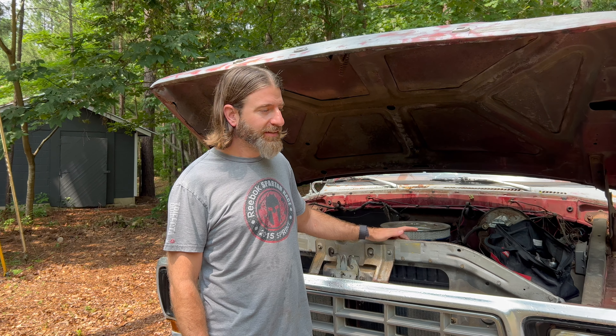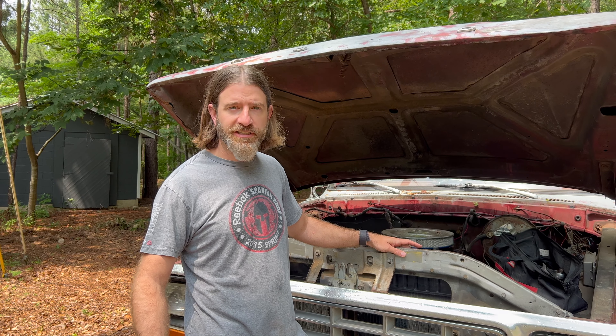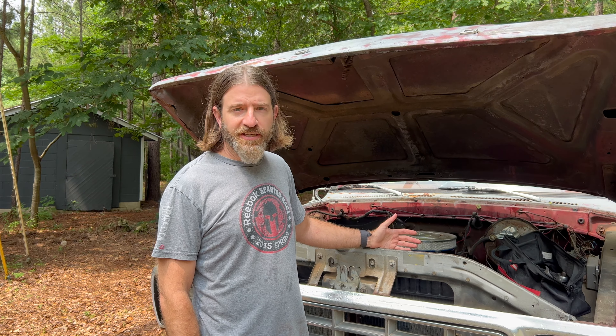Well hello everybody, we are back working on the old Ford again. This thing has been on the road for quite a while now, no real issues once it gets warmed up. It idles a little rough — need to dial the carburetor in a little bit more — but then here in the last month or so it's been overheating when it idles. It doesn't completely overheat, but it starts getting pretty hot.